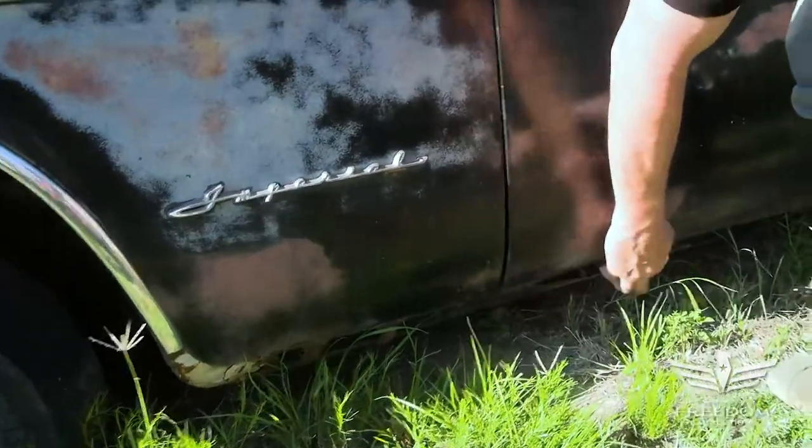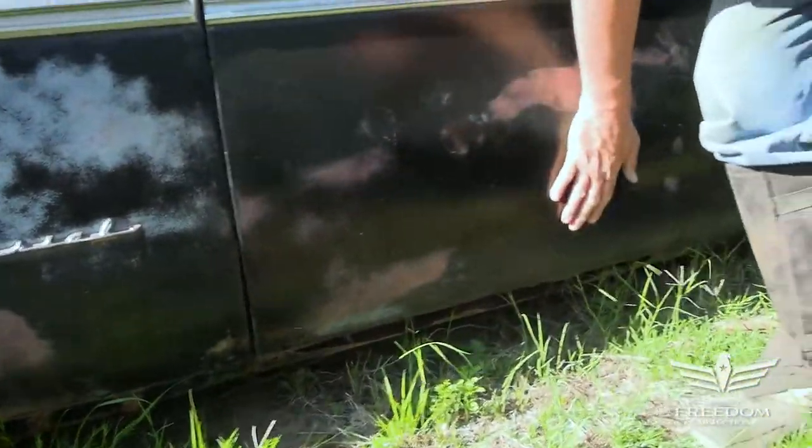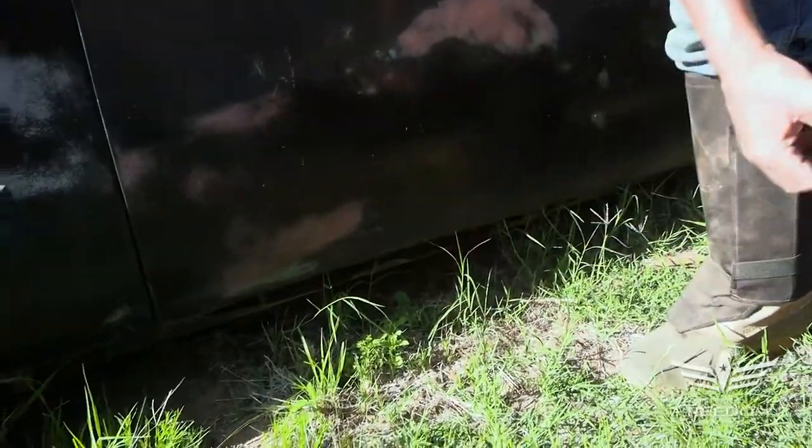Down into the rockers — I've got some holes here, which is not that uncommon on these 50s Mopars. The rocker is pretty well rotten, but that said, you can get those patch panels without too much trouble.